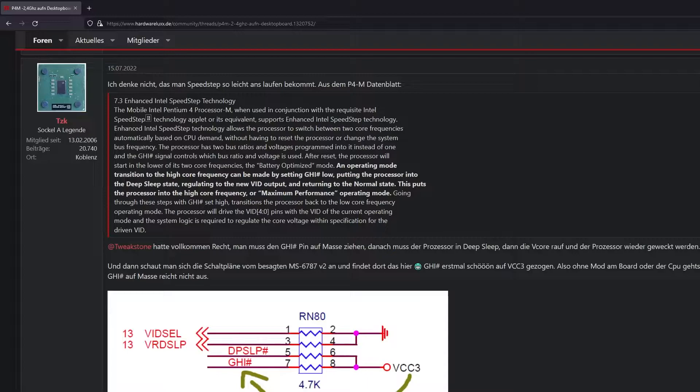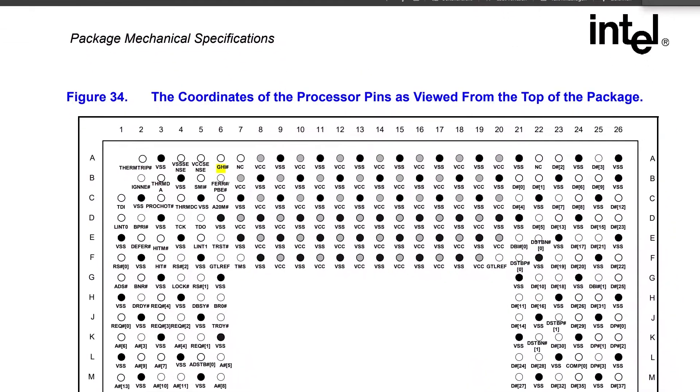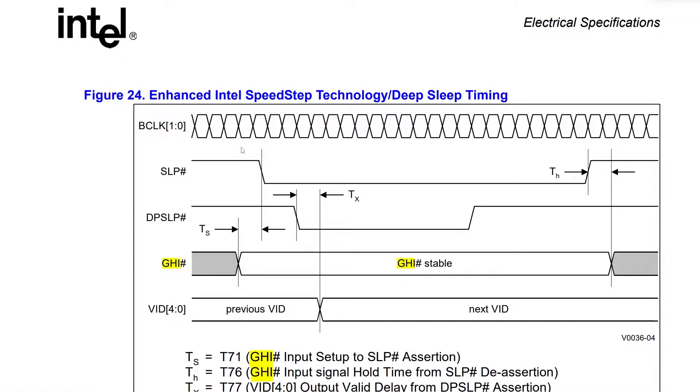Let's move on directly to the Intel datasheet for the 478 socket. You can see that GHI is a physical pin right up here - there is the notch - and deep sleep is also a physical pin. Now let's see how you switch between the states.